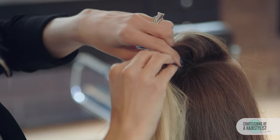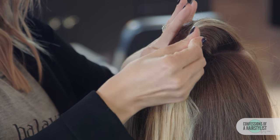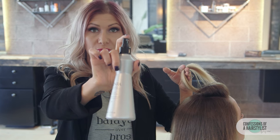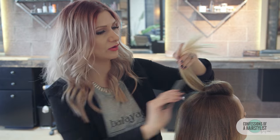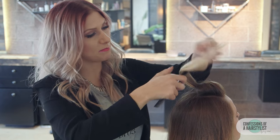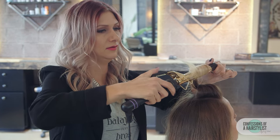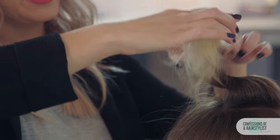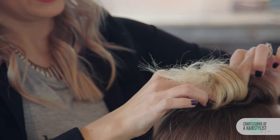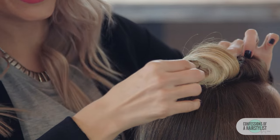Now we're simply going to lightly twist it, push this section up, and bobby pin it into place. Then I'm going to start curling the hair — but first I'm going to use this Thermal Styling Spray, which is great for when you curl. I'll spray a little bit, brush it out, and then curl this piece to create almost like a barrel curl. I'm going to let the curl do its own thing, push it down, and then take a bobby pin to create the beginning of our faux hawk.